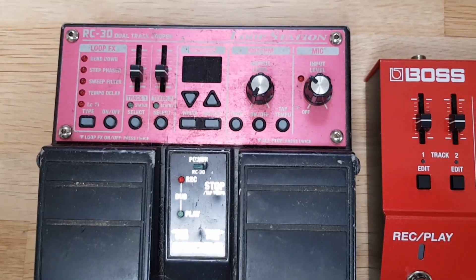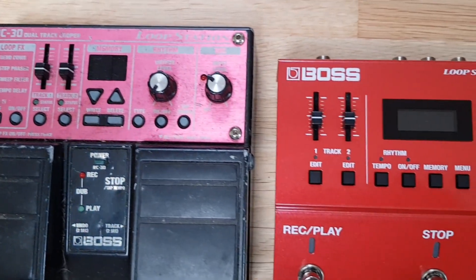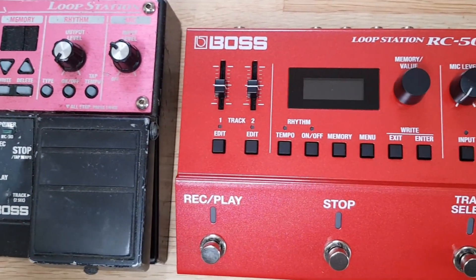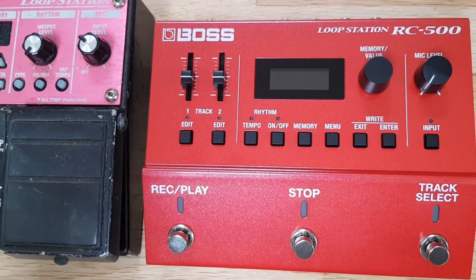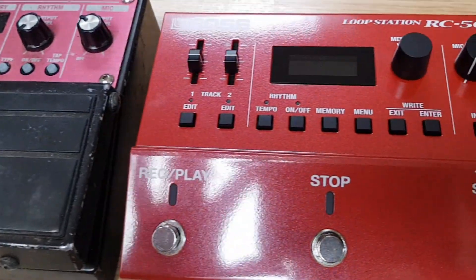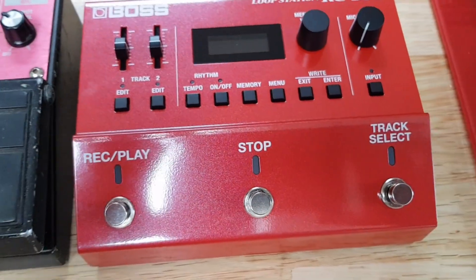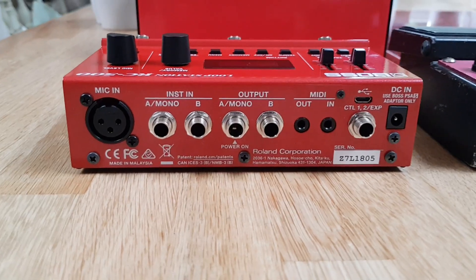Here they are side by side — there's my old RC30, beat up, and here's the new one. It is slightly smaller than the RC30; I thought it would be bigger to be honest. But that's good because I didn't really want anything bigger than the RC30 — I like to keep everything compact and transportable.